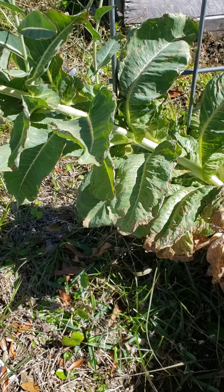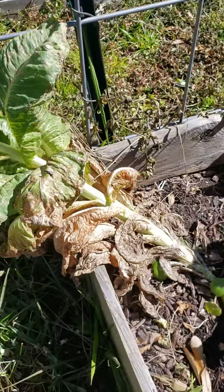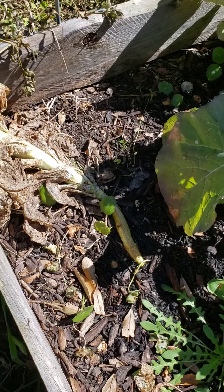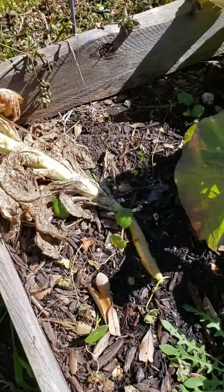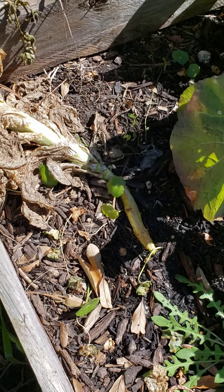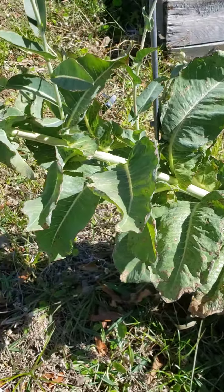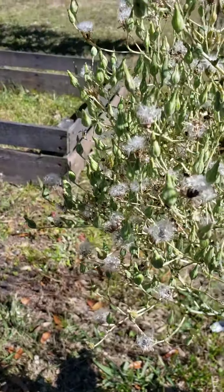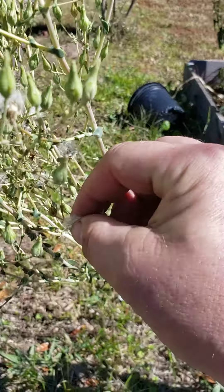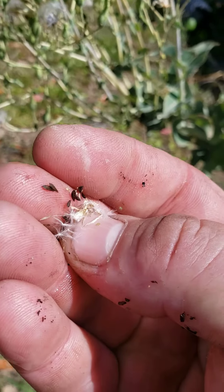Hey everybody, welcome back to Average Guy Survival. Just a quick money-saving tip. A couple months ago we had some romaine lettuce — I took the base of it and stuck it in my raised bed here, and it turned into this long weird-looking plant. But the nice thing is it's gone to seed, so as you can see I've got lettuce seeds.